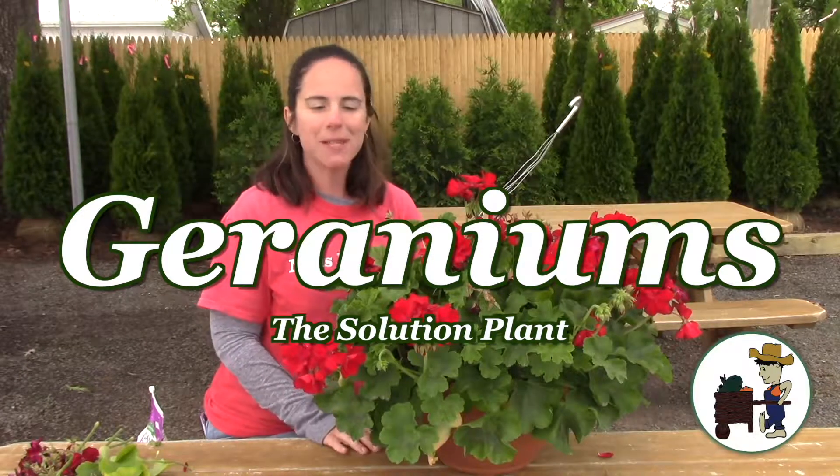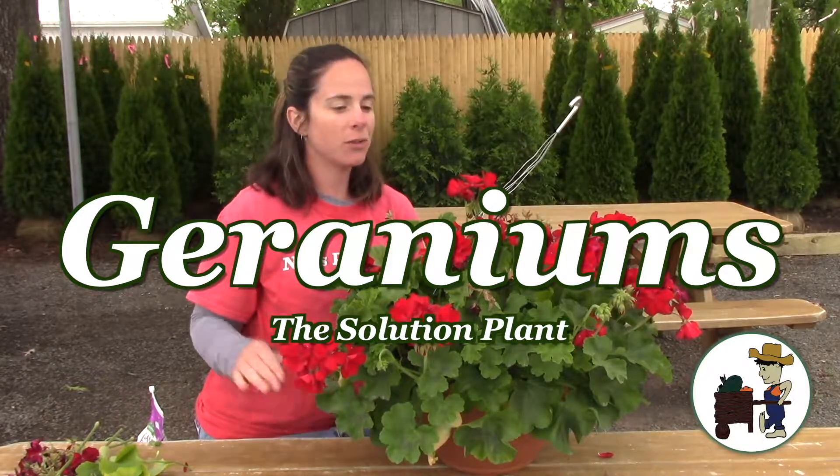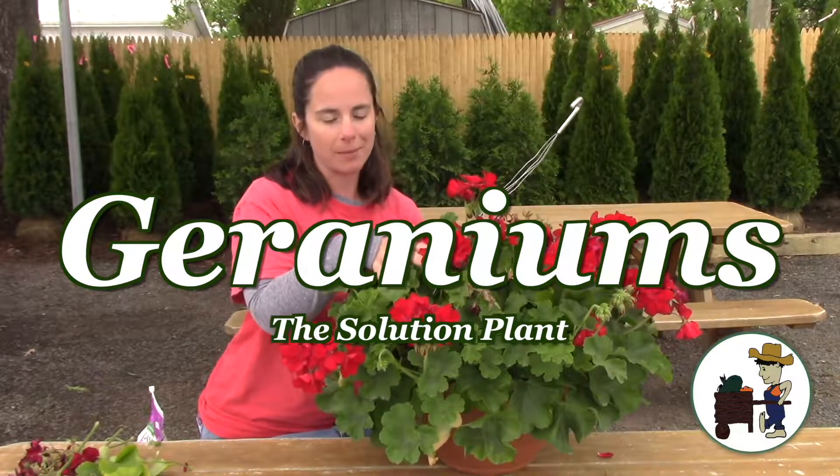Hi, I'm Valerie Knowles from Knowles Produce and today I'm going to give you some information on how to clean up your geraniums.